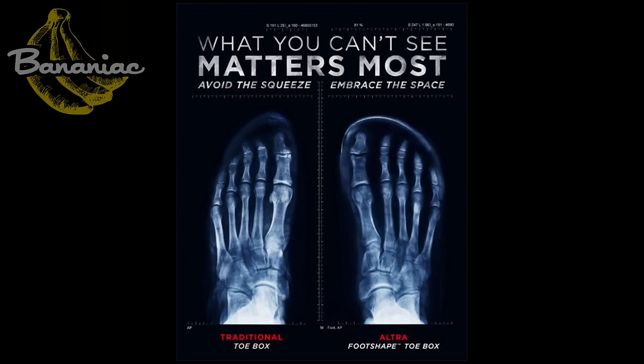My favorite part of this shoe is the actual foot-shaped toe box. This is definitely a signature of Ultra — giving that natural shape to the toe box instead of the very skinny toe box that other competitors use. This allows your feet and toes to spread out naturally, as they would if you weren't wearing a shoe. It also helps improve your balance and reduce impact on the ground.